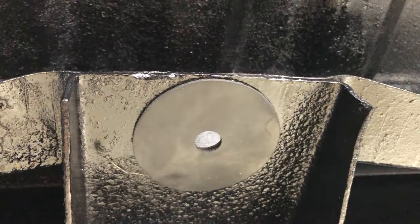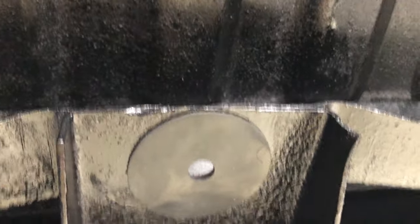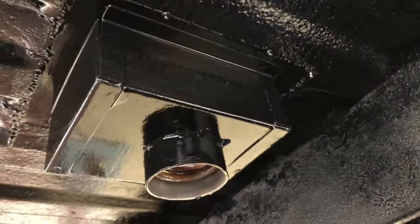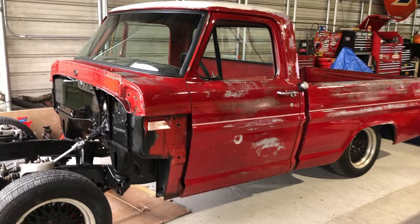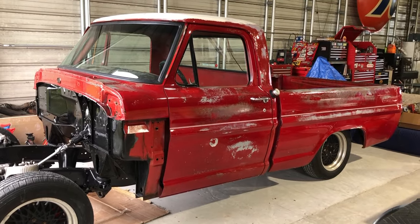I also threw on these rubber mounting pads where the bed hits the frame, and painted the back side of the filler that I put in so that it was covered and protected. And here's a sneak peek of what it looks like with the bed on.